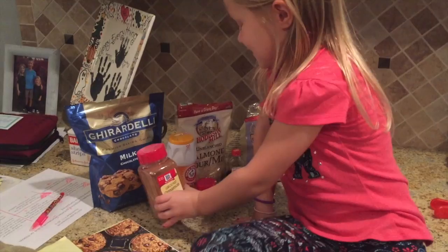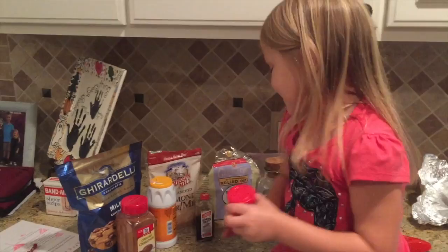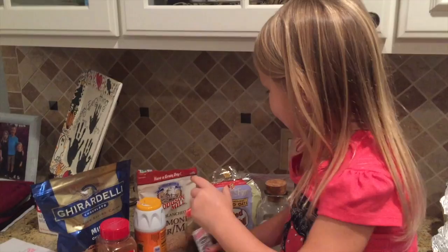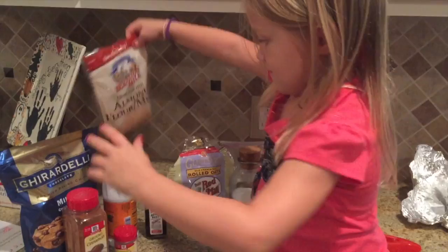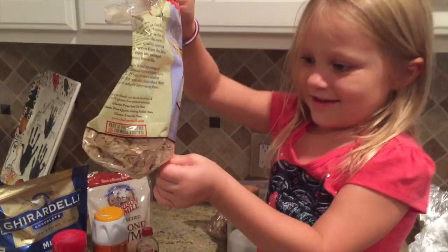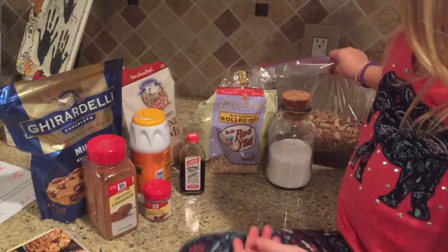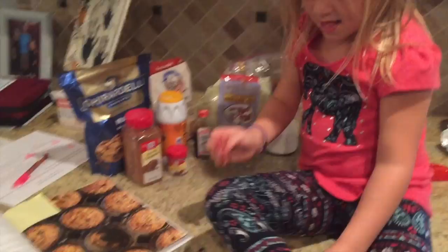So we added cinnamon, and then we added chocolate chips, baking soda, nutmeg, vanilla, some almond flour, and then we added these rolled oats. We've also got sea salt and those are some walnuts back there. If you like walnuts in yours — I'm not a huge fan of nuts in my muffins, so we just did chocolate chips.